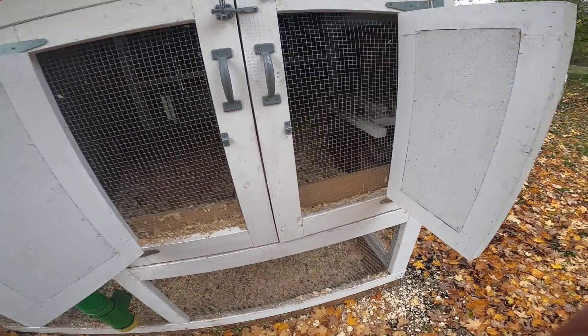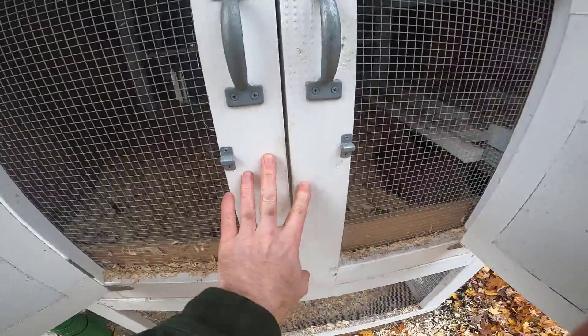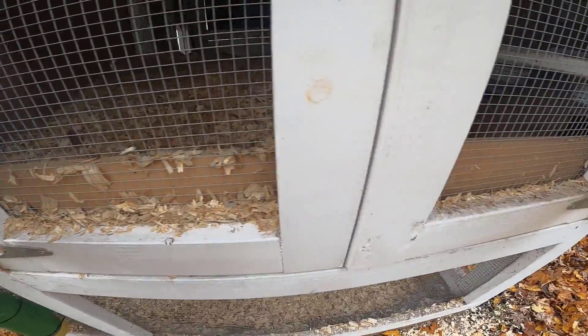Look at that — we got somebody roosting right here! These doors can obviously be opened to access the coop. We found that it's best to include a little bar of wood across here to keep things from coming out of the coop.